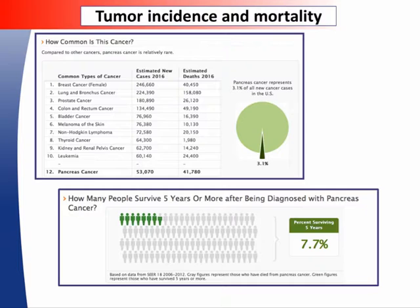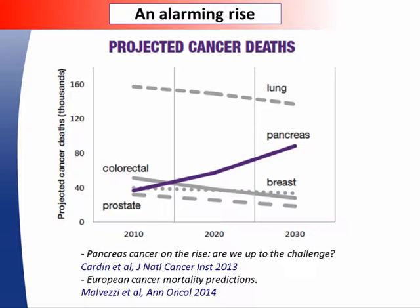Pancreatic cancer is one of the most lethal forms of cancer. It represents about 3% of all new cancers, but with just 7% of patients alive 5 or more years after diagnosis. This year about 53,000 adults in the U.S. are expected to be diagnosed and nearly 42,000 are going to die from this disease. Pancreatic cancer mortality rates have not declined over past decades, and the incidence is increasing — it has recently surpassed breast cancer and ranks below only lung and colorectal cancer in cancer-related deaths annually.